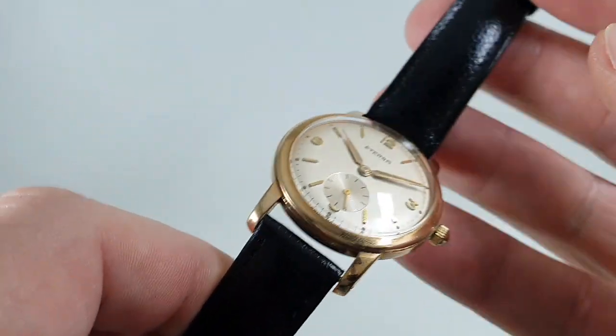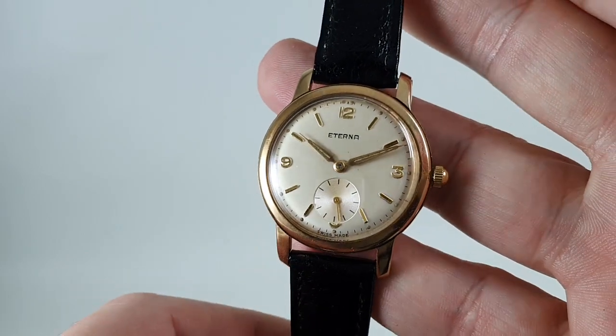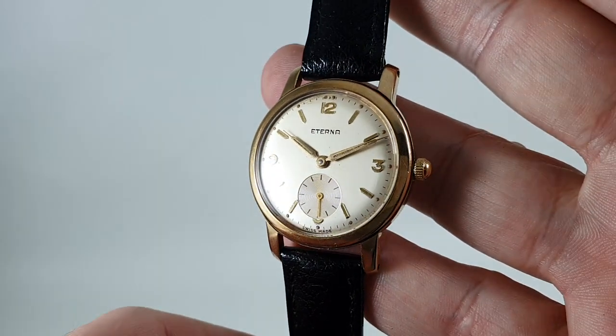Drilled lugs, sub-seconds, new strap — ready to wear.